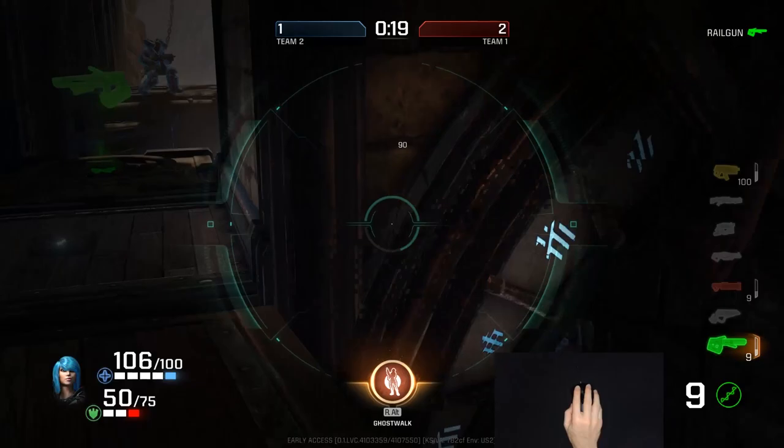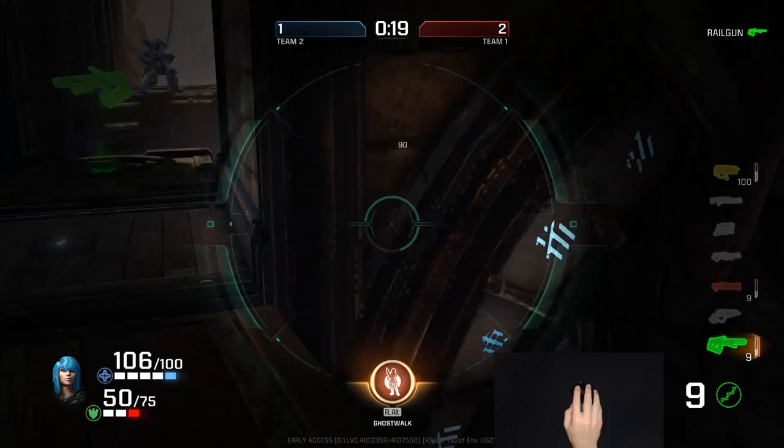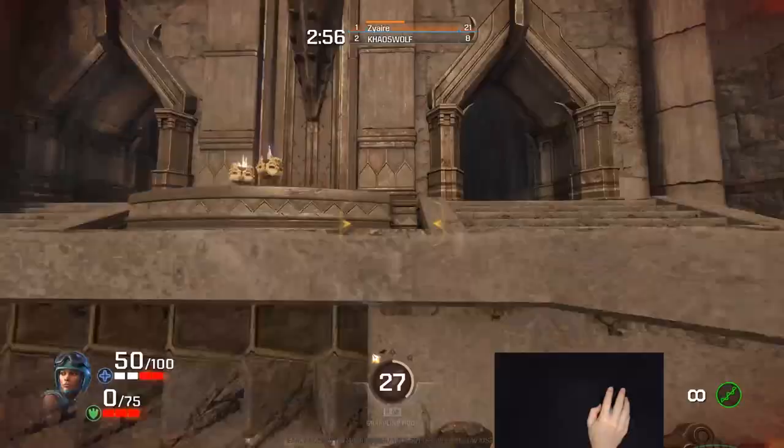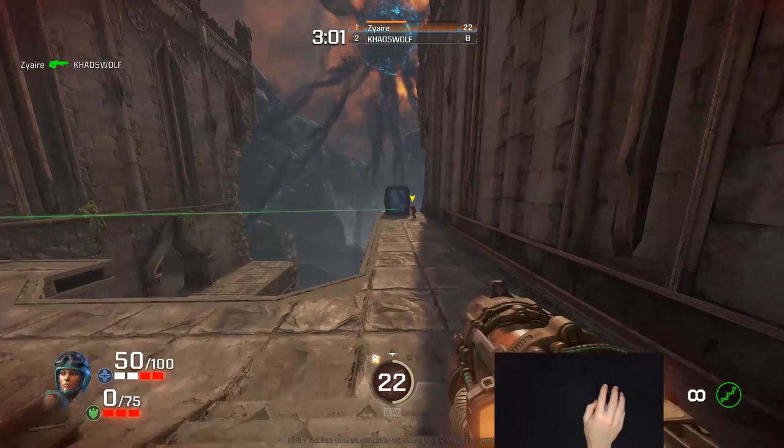With optical sensors becoming so good these days, those are the two most important factors. And with lighter mice, the cable is also becoming really important. A good example is click latency — obviously you don't want buttons with high latency, but most of us are playing online games with different pings all the time. Our brains do adjust to the lag, which means click latency isn't a deal breaker unless you're going pro on LAN. Even with a fairly big difference of about 10 milliseconds, I would still use the Pulsefire Core over the G903 because I prefer the shape and weight.